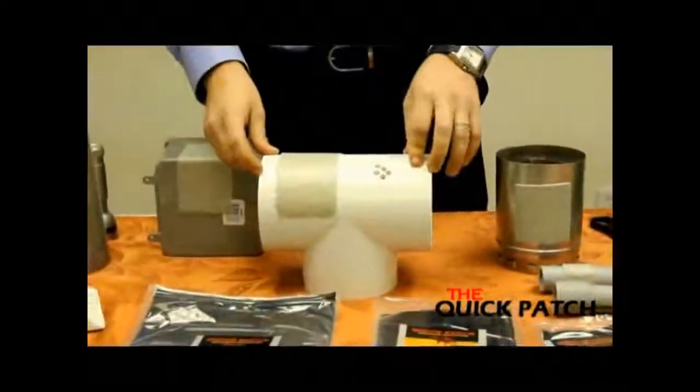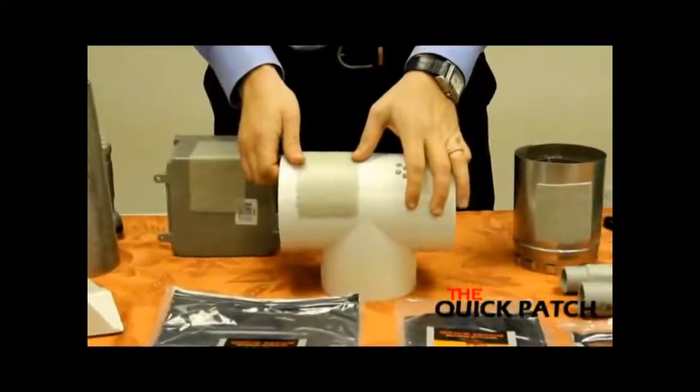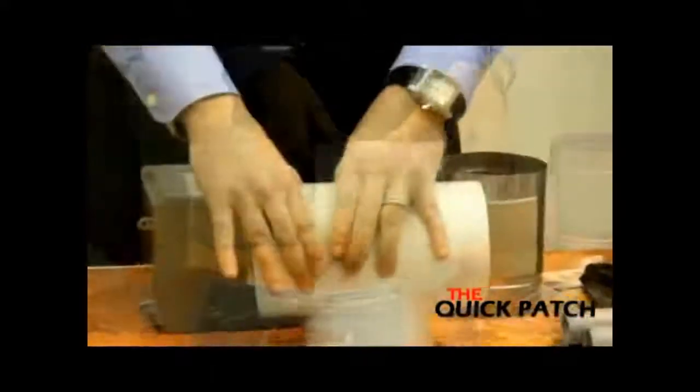After you apply the Quick Patch, use your thumbs along the edges to make an air and water tight seal. Push down hard.